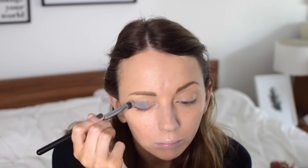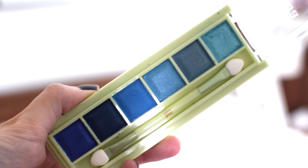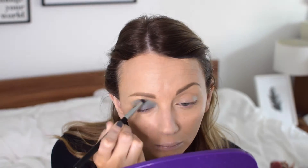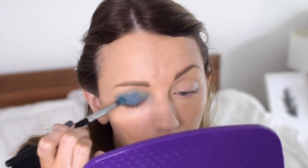To get the blue eye look that Kendall Jenner has, I'm using the Pixi by Petra Mesmerising Mineral Palette in Aquamarine Dream. The shades in this palette are so beautiful — they're the perfect mixture of blues and turquoises to get this exact look. I'm using a light blue on the whole eyelid with a chrome brush to cover it all over.